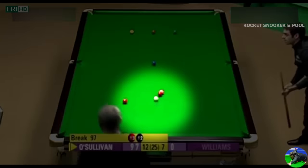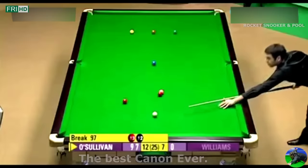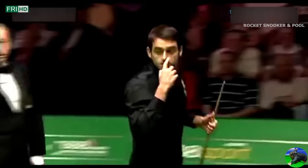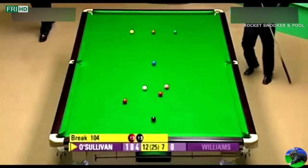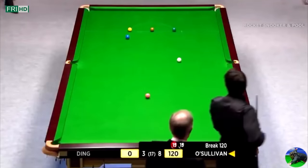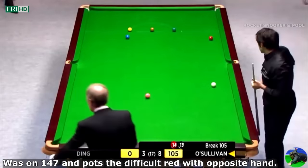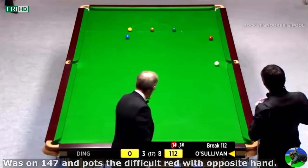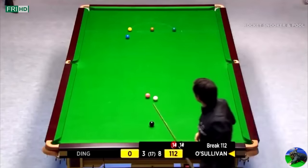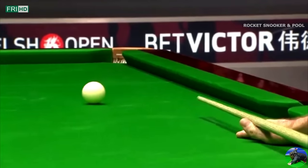At number 5: Ronnie O'Sullivan's historic cannon for a 147. He's trying to plot a shot — that is one of the best positional shots I've ever seen. And at number 4: Ronnie shows his talent as he pots an insane pressure shot with his opposite hand. Surely he's not going to make a 147 on a left-handed deep screw, is he? That is perfect. What a shot — left-handed, ladies and gentlemen.